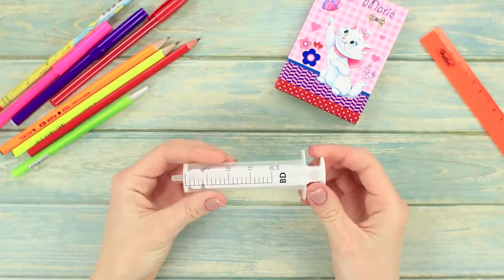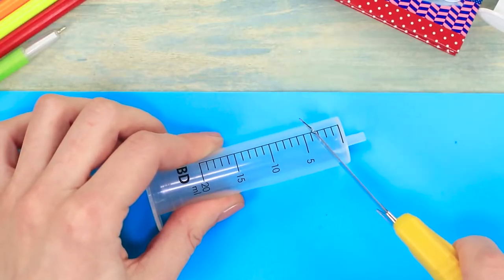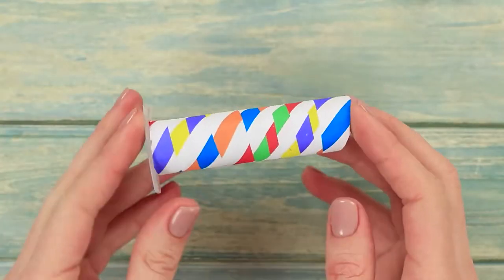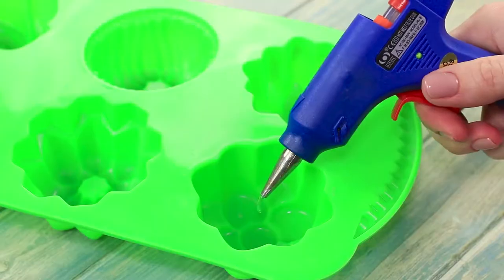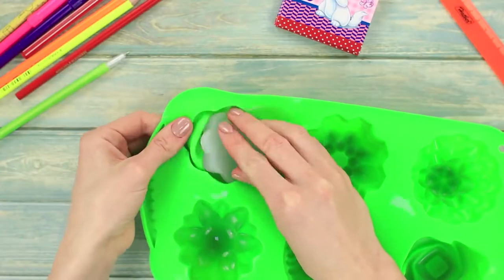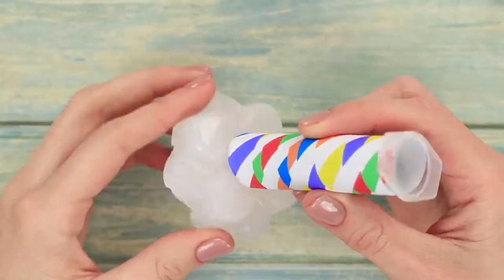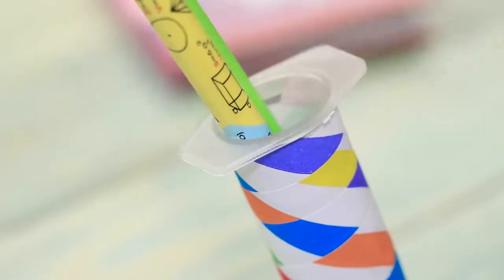For our next idea, we are going to need a syringe. Cut the nozzle of the syringe off at an angle and apply some decorative tape. Get a silicone mold and pour a layer of hot glue in it. Once the glue has cured, take it out of the mold and glue the syringe to the silicone base. We've made a pen holder — it's very convenient and easy to make.